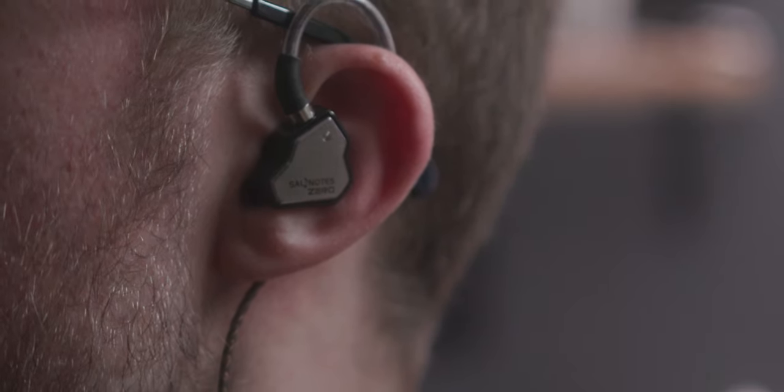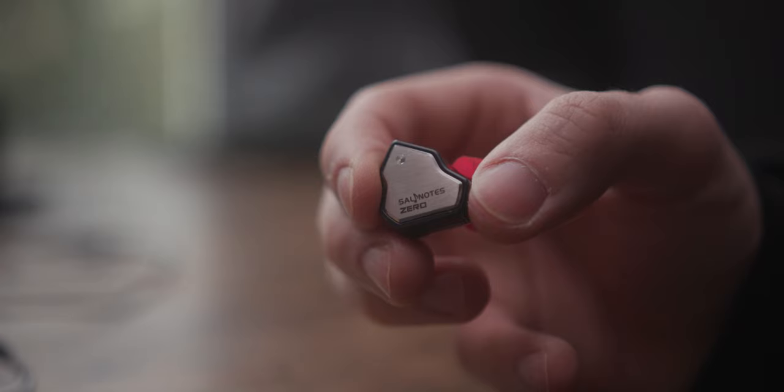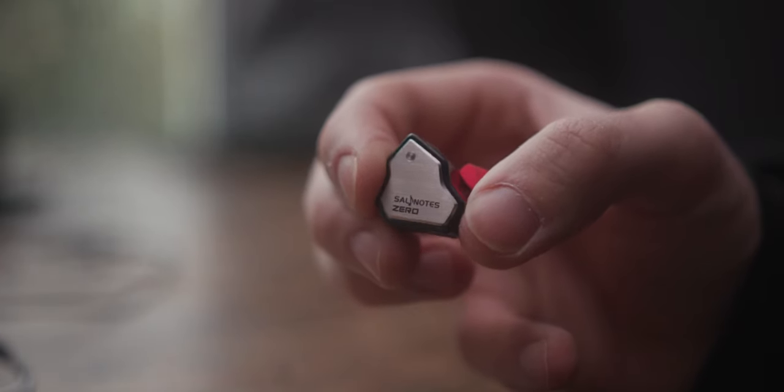I would actually say these are pretty comfortable, though obviously this is going to vary wildly depending on the shape of your ear. I've found these to be probably the most comfortable IEMs I've worn in a very long time, especially given that they don't protrude hugely from your ear — they're not very deep, so if you were to wear a hat over your ears, you're not going to feel discomfort. If you're not an IEM person, these may be a little uncomfortable to start with, but after a good few days you will get used to them.